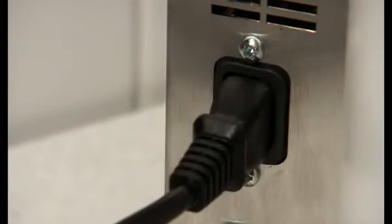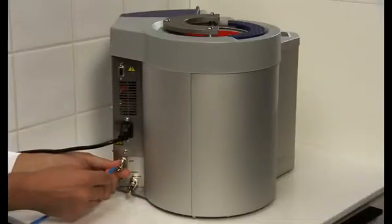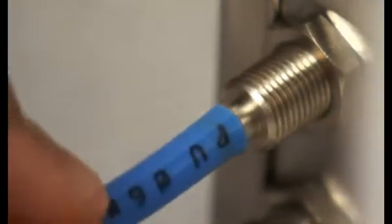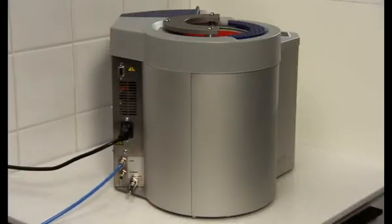Insert the power cable that is delivered with the autoclave. The top screw coupling is for incoming compressed air. Attach a 6 mm tube and tighten the knot with a 12 mm spanner.